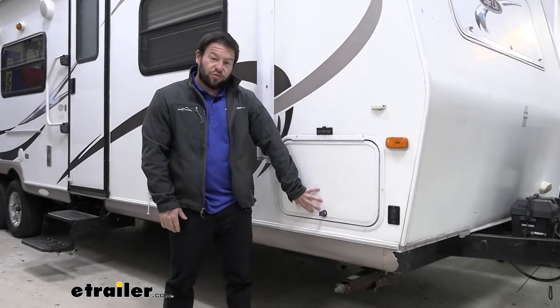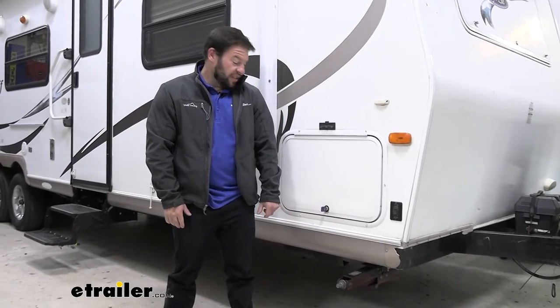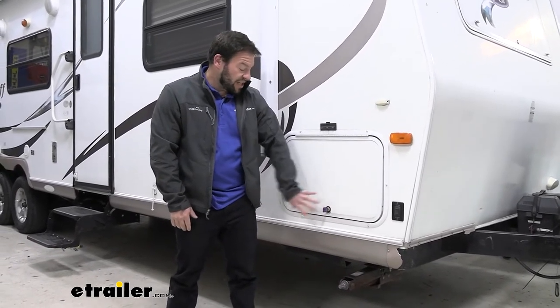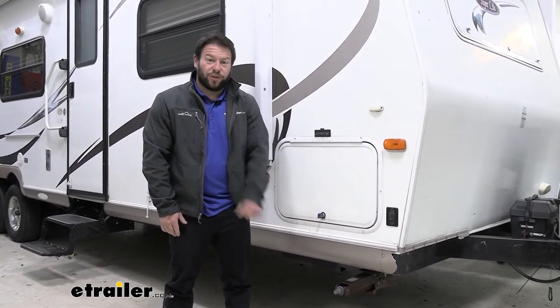It actually wasn't too bad to replace. This has some advantages over the old lock core — this one has that seal on there now, so I don't have to worry about anything getting through that section, which means it's all going to work nicer for much longer.